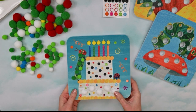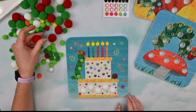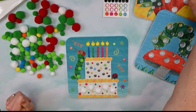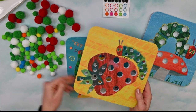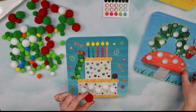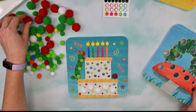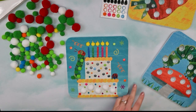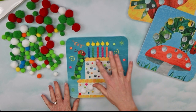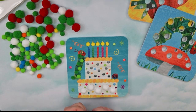Now, you might be wondering why there are all these big red pom-poms and big green pom-poms here. That's to decorate your other boards — you might want to use the red pom-poms for the strawberry or for the mushroom. So you're given enough colors of pom-poms for all three pictures. Let's finish up our cake with some more little pom-poms.